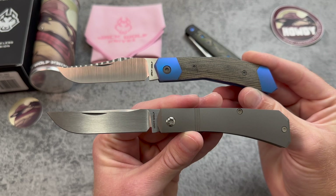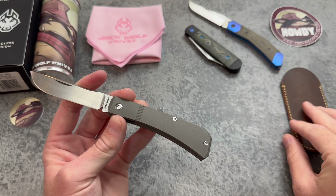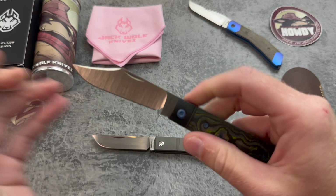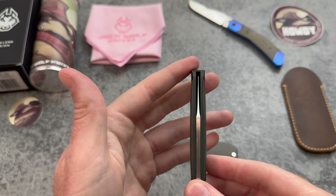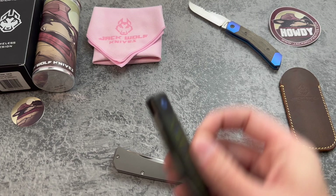One of the big differences you're going to notice with the Pioneer Jack compared to most other Jack Wolf Knives is the thickness, especially towards the tip — which is awesome for this pattern. Being a farmer's knife, a working knife, you want it to have a little more meat on its bones. A lot of previous releases were designed to be ultimate slicing machines with that thin hollow grind. You should never pry with your pocket knife, but some of those did get pretty delicate towards the tip. Just look at the difference here — that is a thick mama jama.